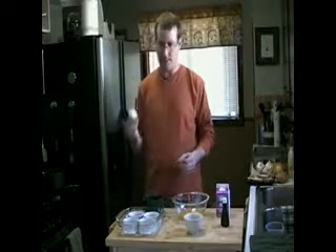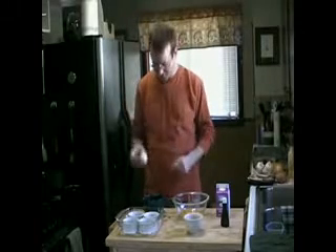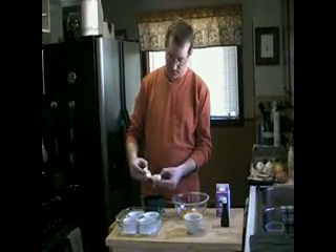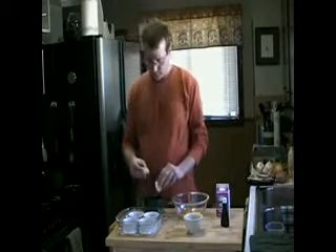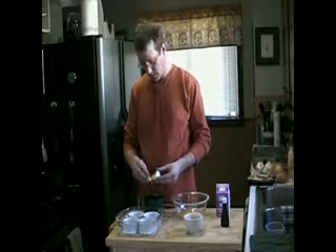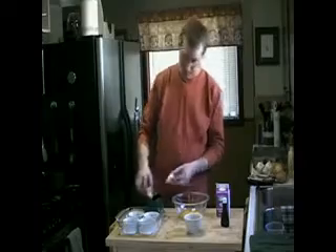You can get some fancy tools from like Pampered Chef, but I prefer just to use the egg itself. Bring it in half, take the egg from half a shell to half a shell and let the white just kind of drip out. Doesn't all have to be out, but just the majority of it.